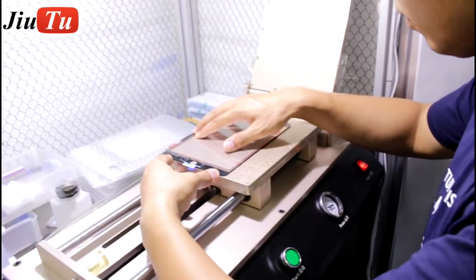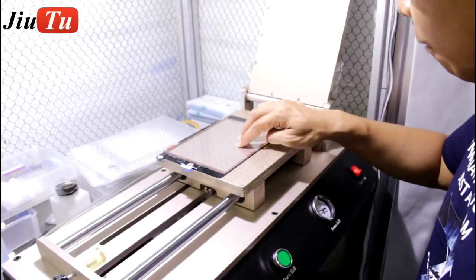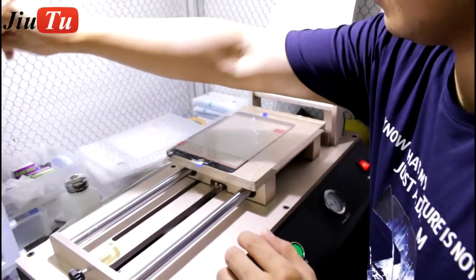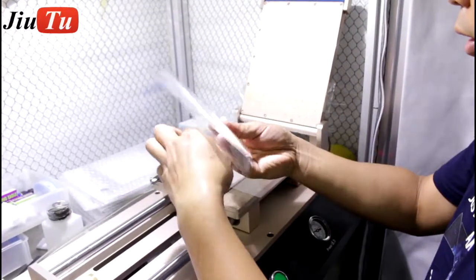This is for iPad mini 4. We will use this big film laminated machine to attach OCA film on the glass with touch for iPad. The OCA film we use is the Mitsubishi model.